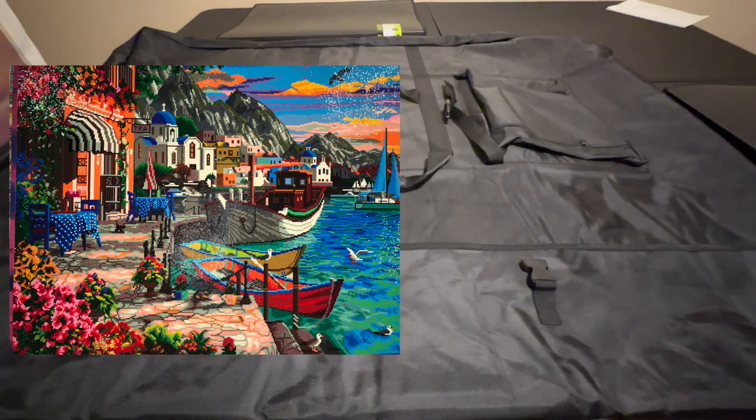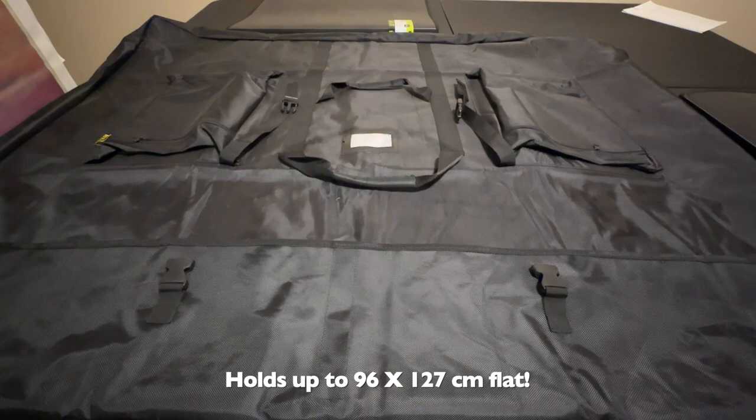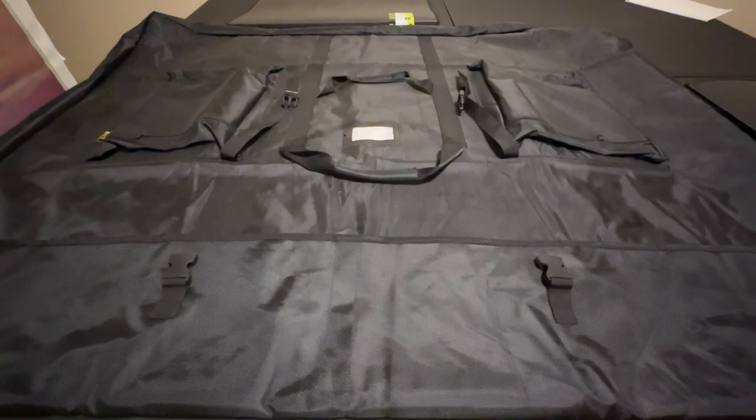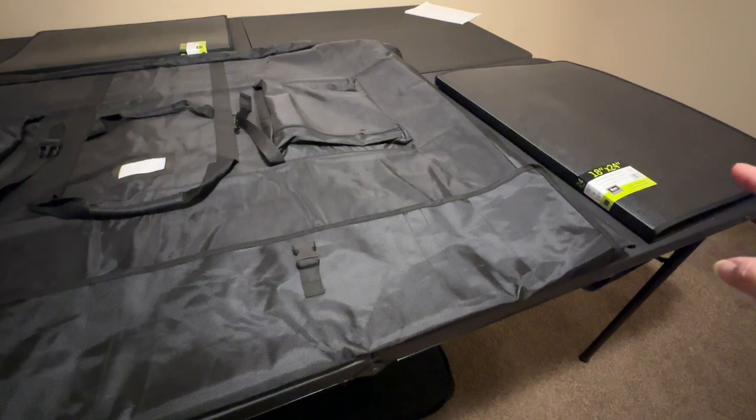I stumbled across this particular one because I was trying to find something big enough for my very first Diamond Art Club piece, which was Grandiose Greece, and I just didn't have anywhere to put it. I found this and thought I'd try it. We actually had a flat screen TV we were using for something else, so my husband and I thought if it doesn't work for my portfolio, we'll use it for that. It ended up working and I've had it ever since.